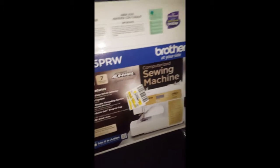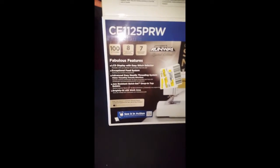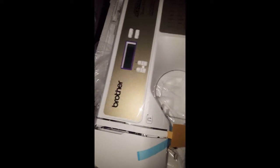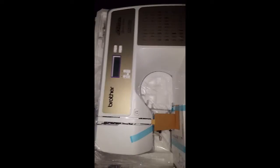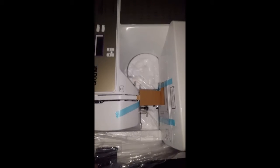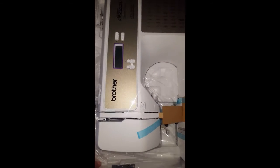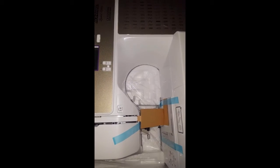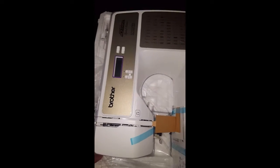Unboxing my Brother sewing machine — Project Runway edition. I am so afraid to use my new machine, guys. I got it from our birthday last year and just decided to unbox it, so let's see how that's gonna turn out.